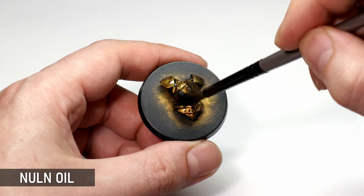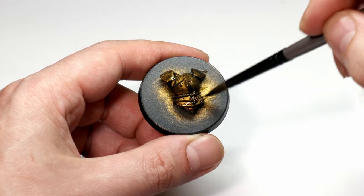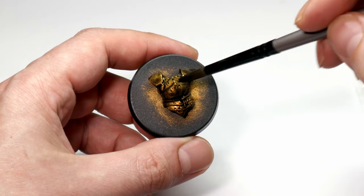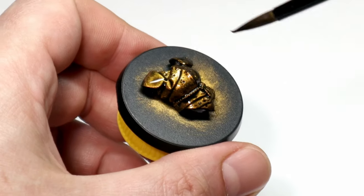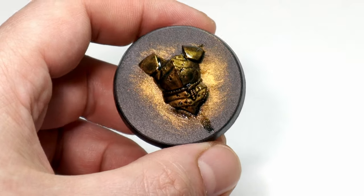Nuln Oil will give us some shade and fix up the messiness of the dry brush. Washes like this are a key ingredient for getting metal done fast. You don't have to use a black wash — you can also use a dark brown or red wash for a more antiquey feel when working with gold.